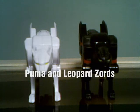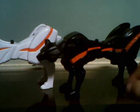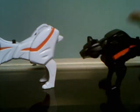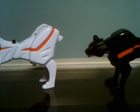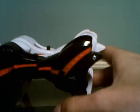Here we have the Puma and the Leopard. Both are pretty much jungle cats, of course. I think they're based off of — well, actually never mind, they're not based off of the same mold, but they do kind of look like it. Since they're the same size, same length, same width, just a different sculpt.